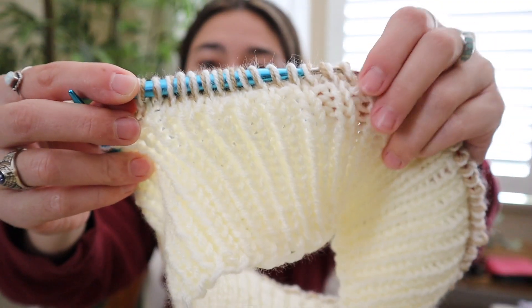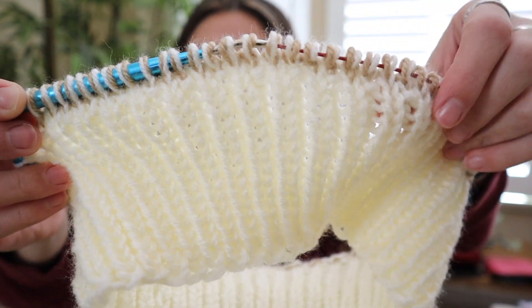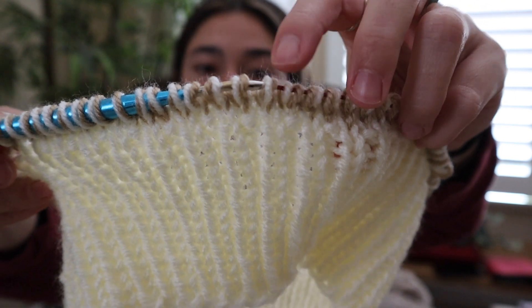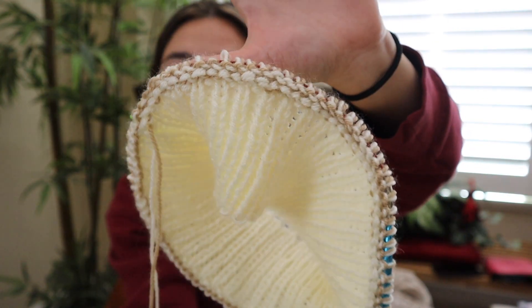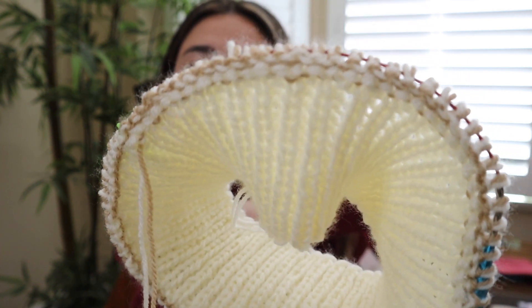This is what one and a half rows of double stranding with two different shades looks like. Sometimes my colors do switch placement spots on the needle, so hopefully if I continue this technique it will give me an ombre-style top, which is what I'm going for. I'll update you guys in a little bit when I've switched out a couple more colors. Here is the inside of the work — I love how the garter stitch looks on the inside, so cute!